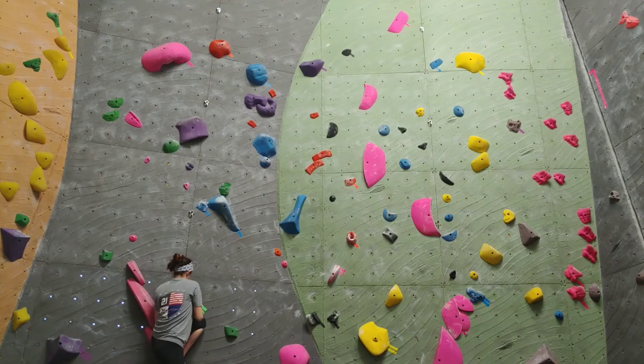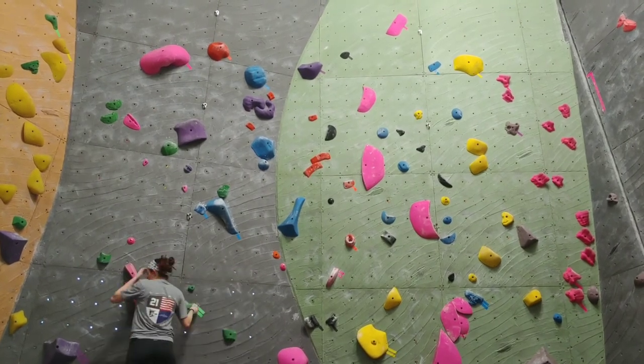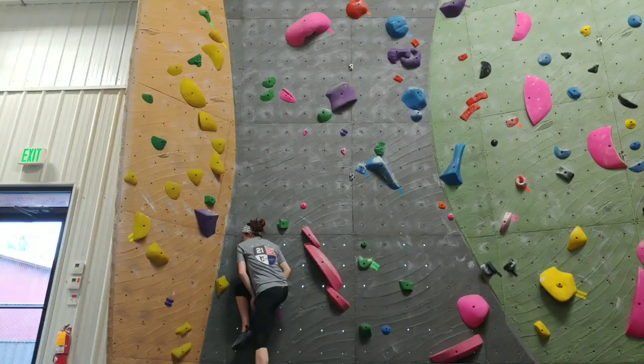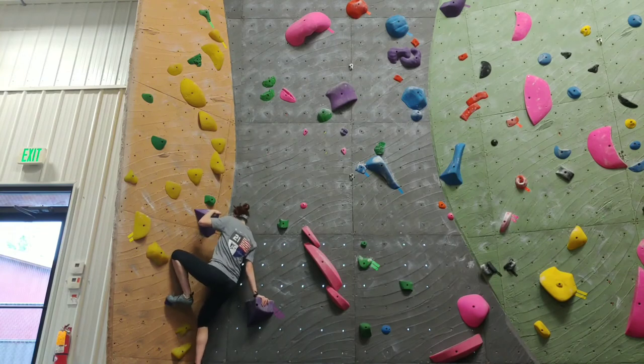After sending that pink route I decided to just get on the start of a bunch of different ungraded routes that seemed harder than I was capable of, just to mess around. I sped it up for you so you don't have to watch me flail for three minutes straight.